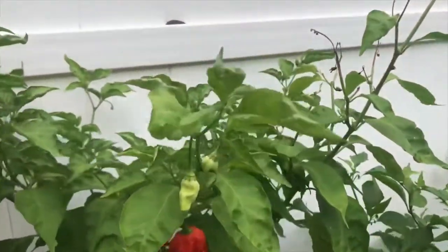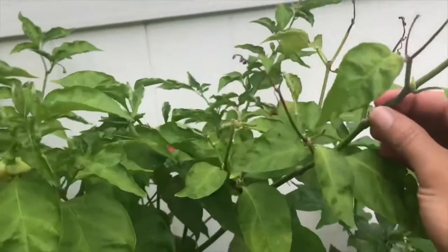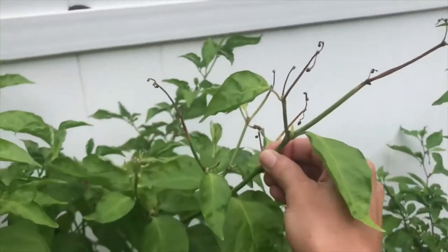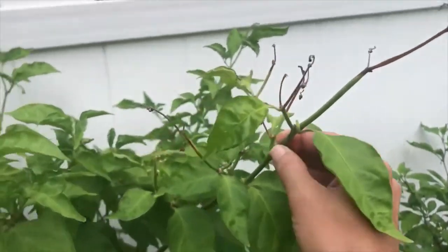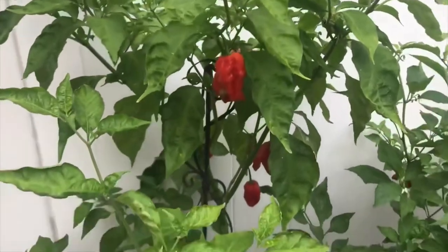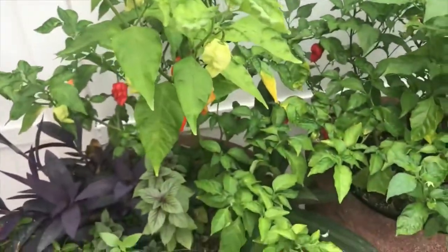This one is not happy — it's too far up in the sun, so the umbrella would really help I think. Anyway, that's it for this one. Thanks for watching.